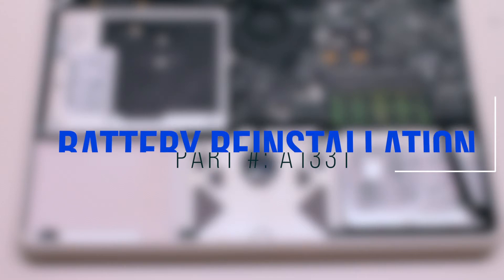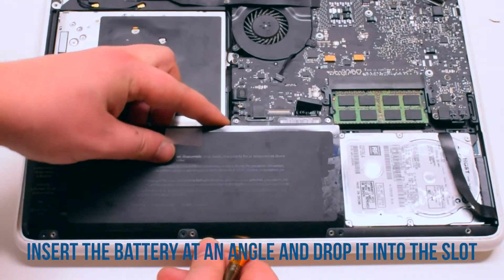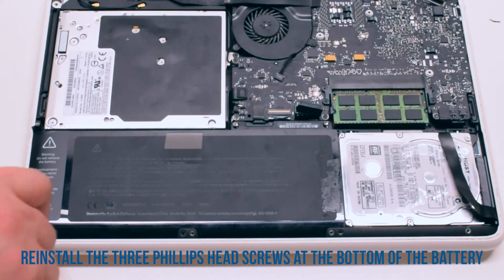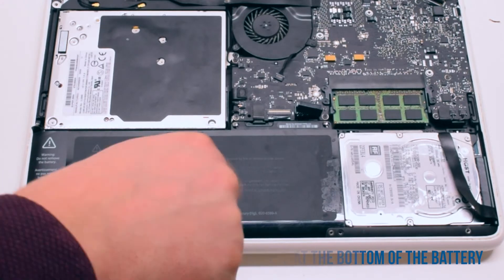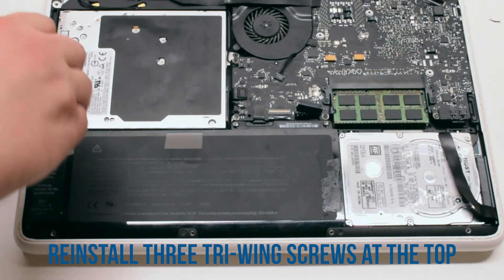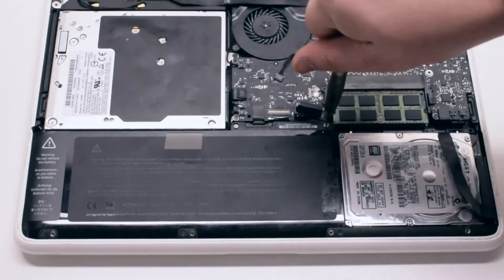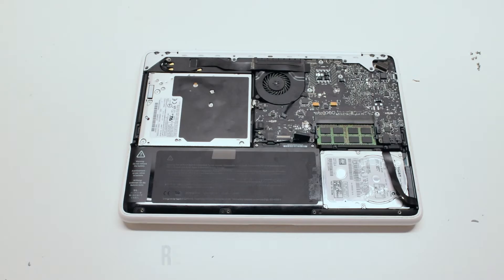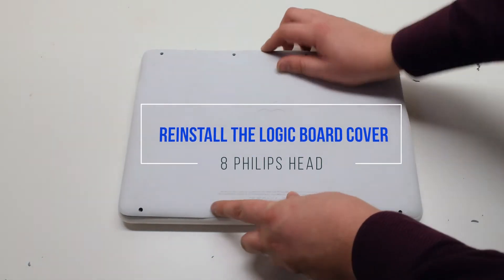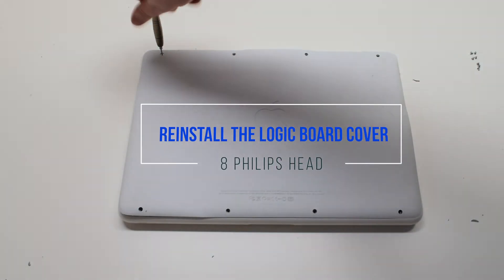Battery reinstallation. Insert the battery at an angle and drop it into the socket. Reinstall the three Phillips head screws at the bottom of the battery, then reinstall the three tri-wing screws at the top. Reconnect the battery. You can now place the logic board cover back on and secure it with the eight Phillips head screws.